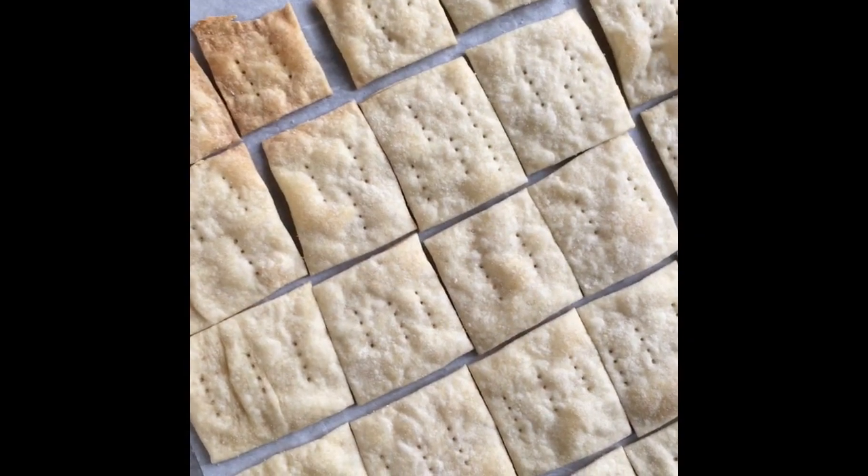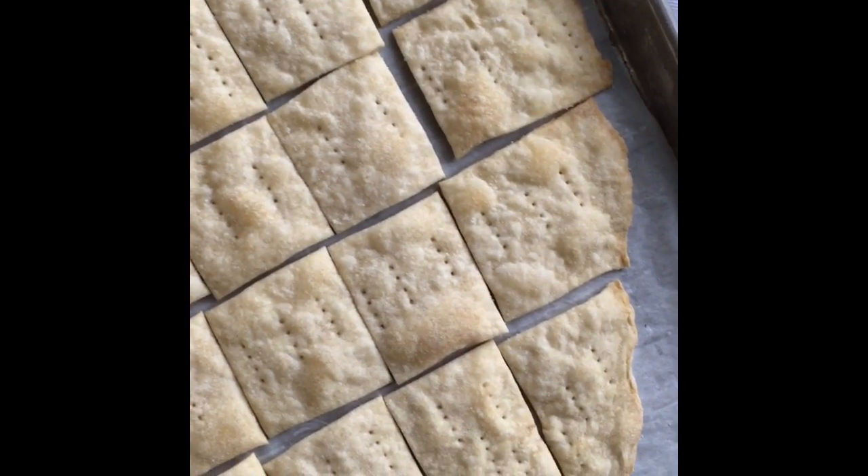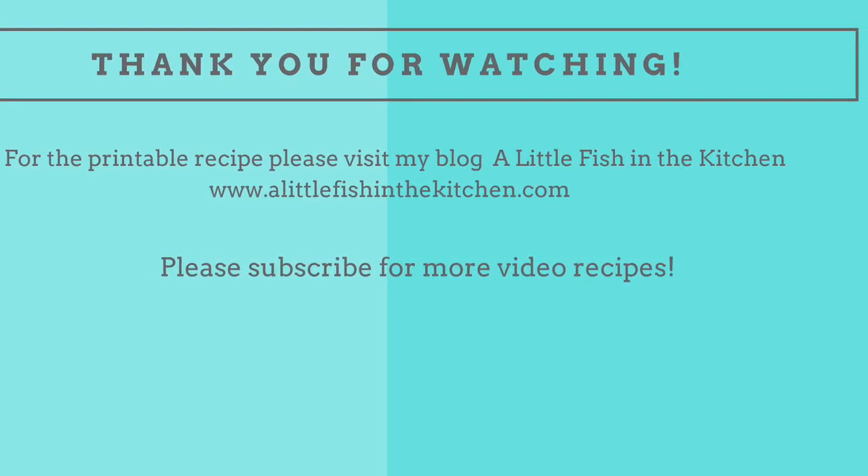Thank you for watching! I do hope you'll subscribe and hang out with me for more cooking videos. I have an appetizer video — a savory fall dip — coming up for my next post, so I hope to see you there.